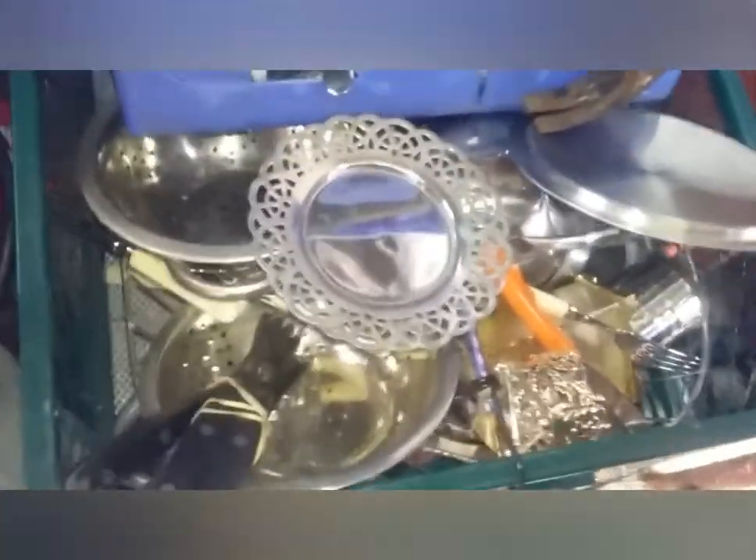This is stuff I sorted up. This is stainless. I've got stainless in there. Something alive's in there. I've got that to sort out. That's what I wear — most of it's steel. It's steel.